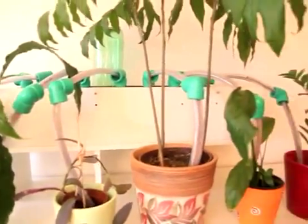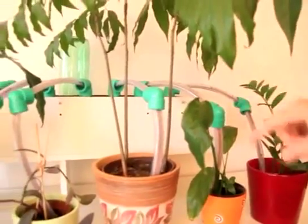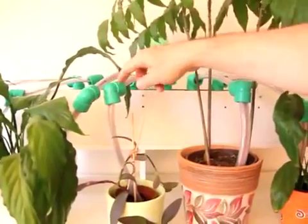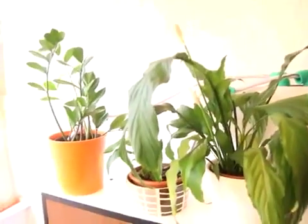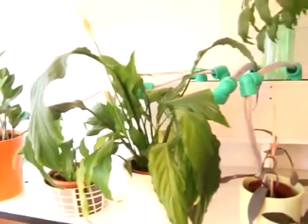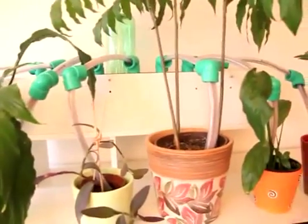Here you can see it all together. These plants are all connected closer to the water container because they need more water, and that one needs less water so it's farther away. Please try out your watering system before putting it to use. Remember, if you need a longer period of irrigation, use more bottles in the water container or connect fewer plants.